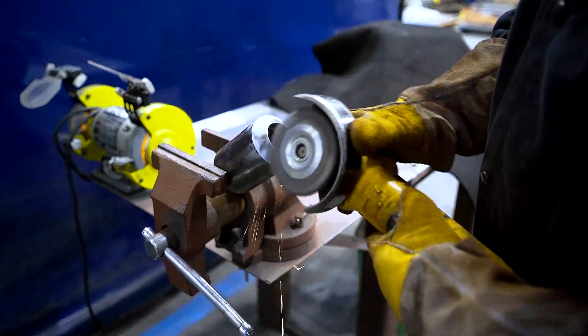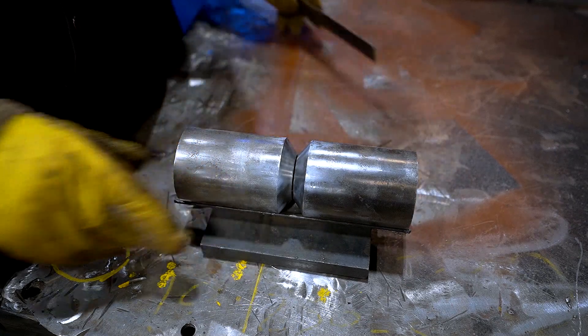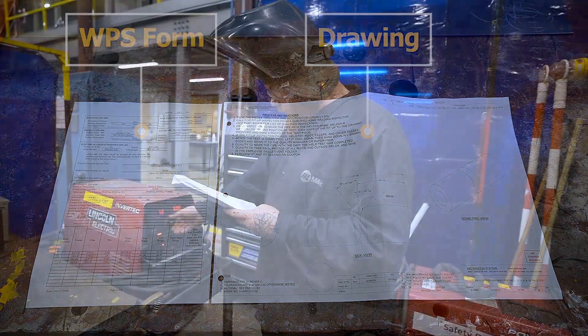First, you will need to prepare each coupon by cleaning the weld surfaces. Once your weld surfaces are clean, use the angle bar jig to hold your coupons while you space them for fit-up. Remember to refer to your drawing for the spacing requirements and your WPS form for weld machine settings.